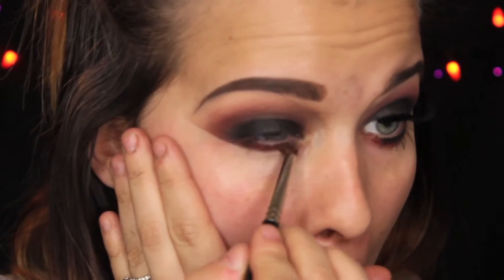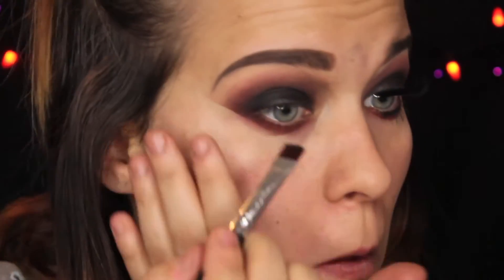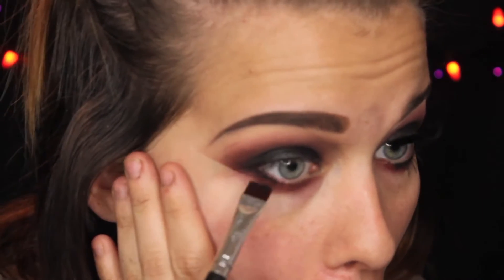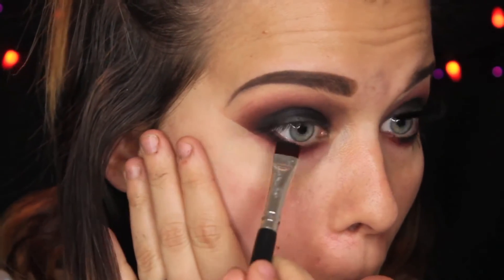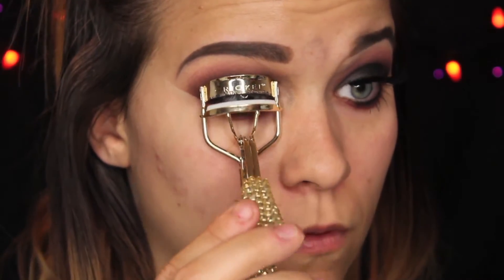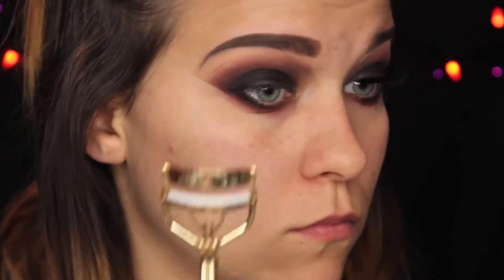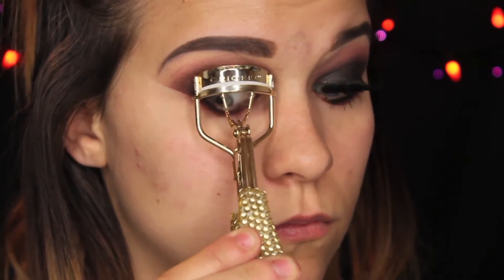Next, we're going to be taking Bitten on a pointed crease brush and blending that out underneath the lower lash line. Then taking Corrupt on a flat liner brush and pushing that into the lash line. You just want to keep blending these out until you get your desired effect. I'm going to be curling my lashes and then using the L'Oreal Carbon Black Mascara. I love these lashes — they're from Cosmoprof. They're amazing.